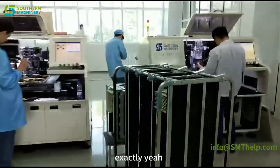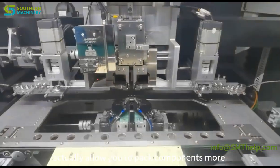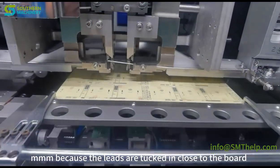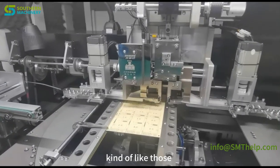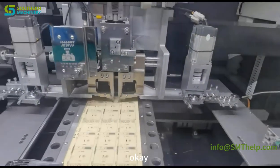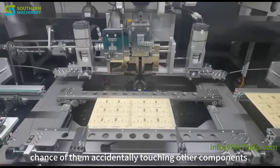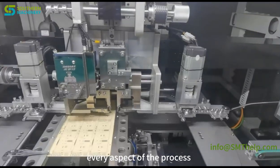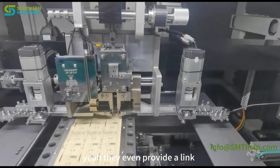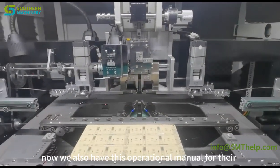Traditional radial insertion uses outward clinches — leads bent outward like little legs sticking out. But the S3000 offers inward clinches, where leads are bent inward instead. This allows components to be packed more tightly together since the leads are tucked close to the board — especially useful in LED lighting where space is at a premium. Inward clinches also help prevent short circuits during soldering by keeping leads away from neighboring components and solder joints. Shenzhen Southern Machinery even provides a video link showing the S3000 in action.